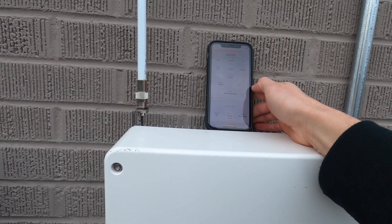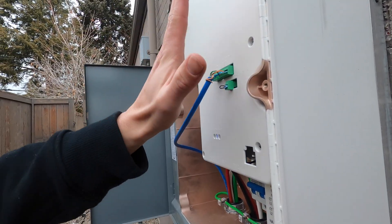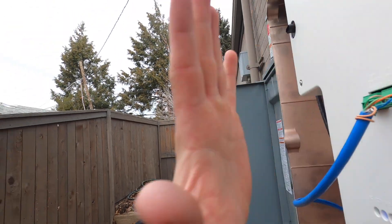And we're golden. 360 meter communication — got it all figured out. When this cover comes on, it kind of smashes the wires a little bit, so it might pop out.